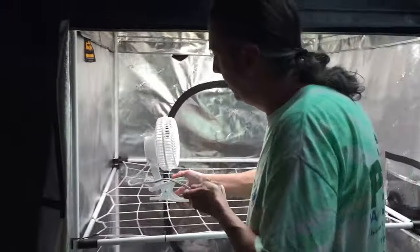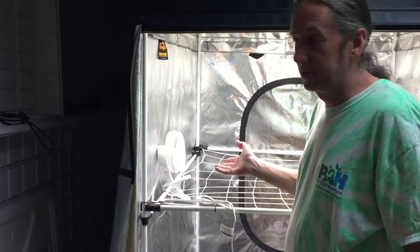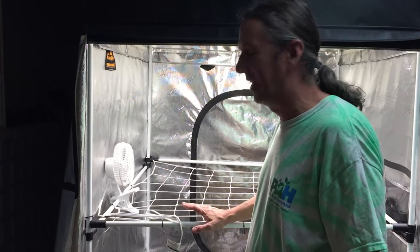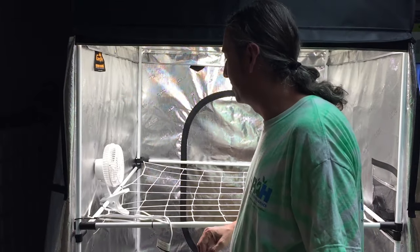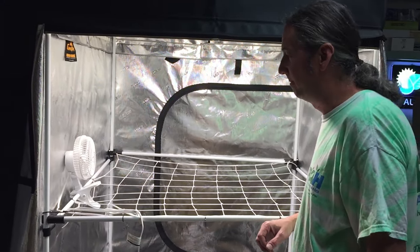Clip-on fans — it gives you a nice place to mount your clip-on fans. So that's something else that's good about these poles. I'll say these should be called a lot of different things, but high CFM poles — yeah, that's what they were originally made for, but there are so many uses for them.